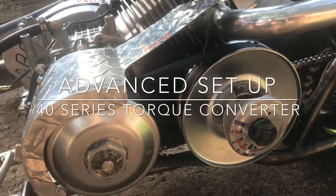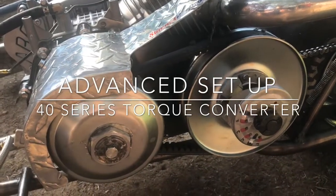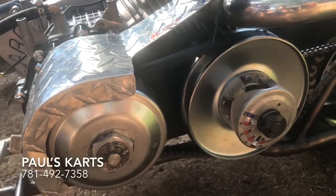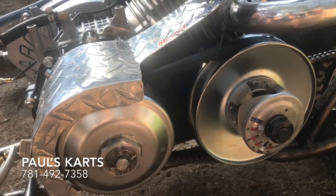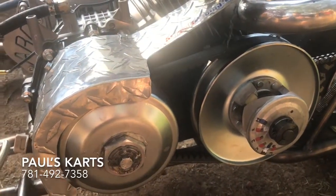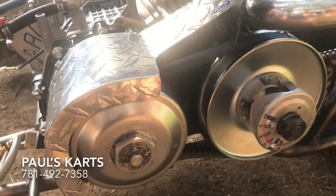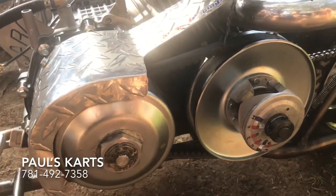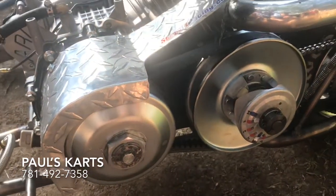We're going to talk a little bit more about this 40 series torque converter — specifically how to set these things up properly when you're really pushing them to the limit. If you're using them over the max horsepower, like on a big block or something over 18 horsepower, they're rated for a minimum of 6.5 to about 18 horsepower.